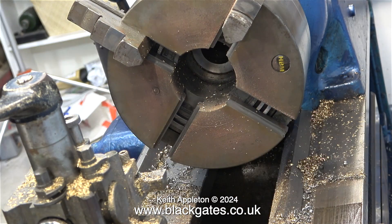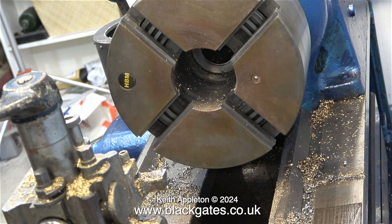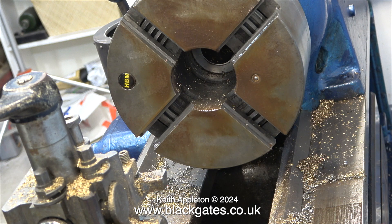I need to replace these with some outside jaws so I can grip the smoke box externally rather than internally. Fitting the outside jaws is a very simple job. It's a good idea to take the opportunity when the jaws are out of the chuck to give it a clean — I'm using some WD-40 and a cloth.